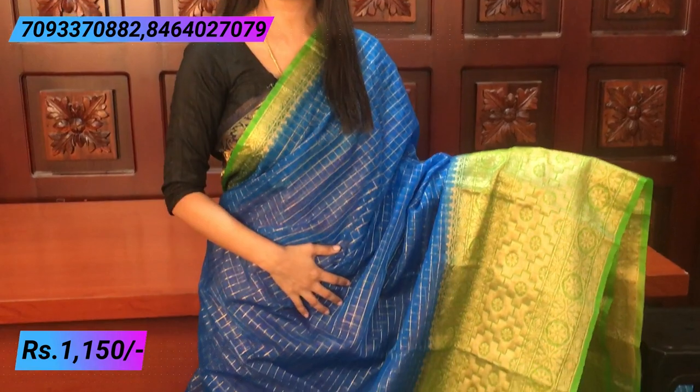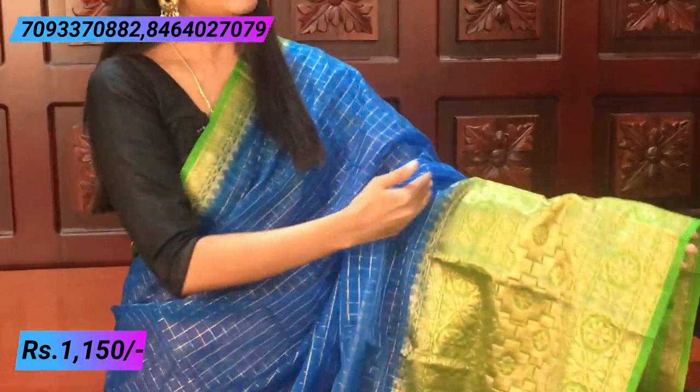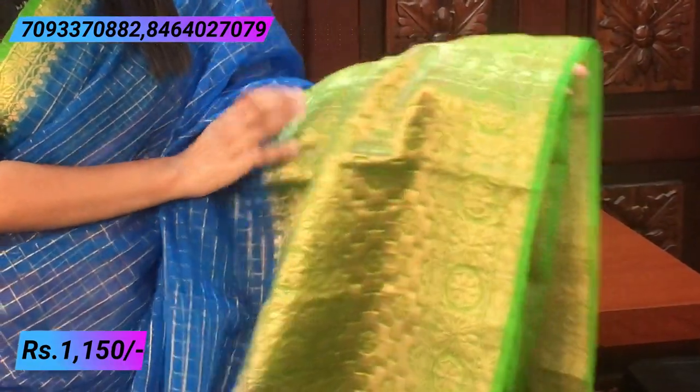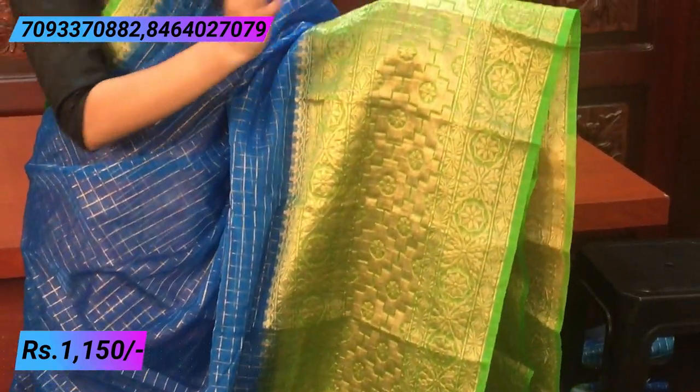The next combination is blue and green. There are a lot of blue and green combinations. We have one end with a one-inch border, which is also golden weaving. We have a very big border — a hand-to-hand border — which is also a very long golden weaving border. We have florals and plus signs on the face, and a repeat of the same border with a very small border. The beauty of the sari is also in the border.